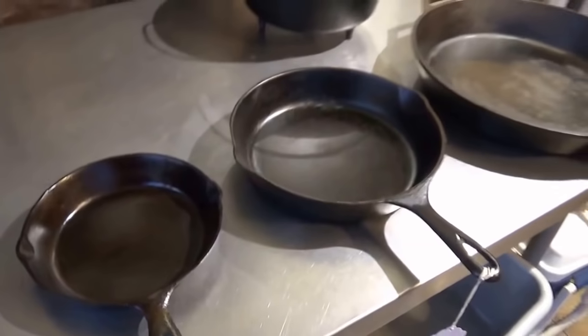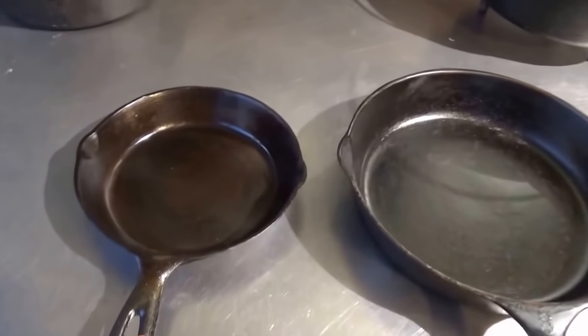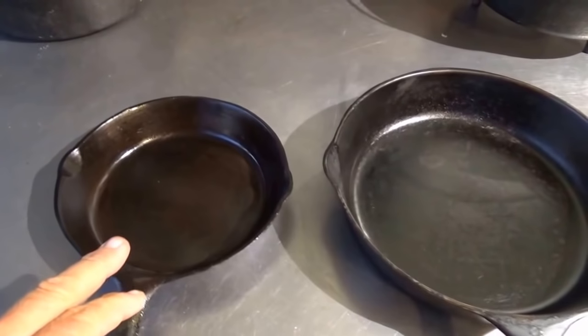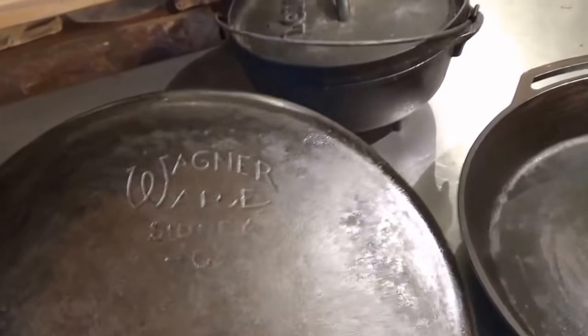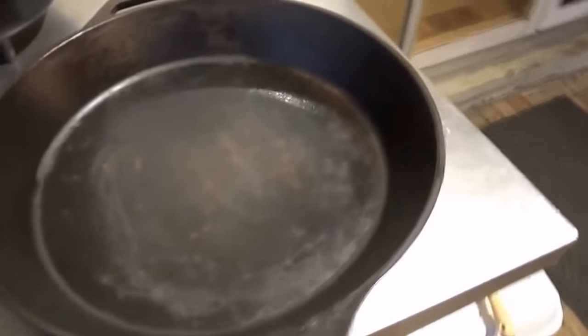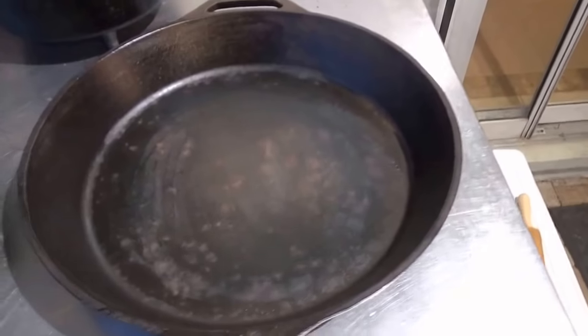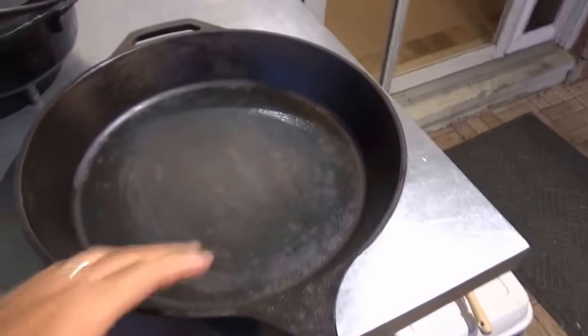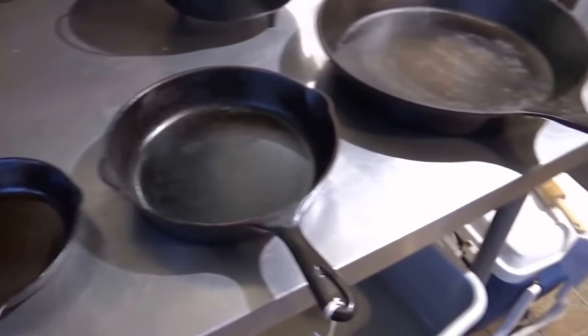There you go — three new members of the Backwoods Gourmet cast iron family. Total strip-out on the little Taiwan pan, six-inch. I think that's going to be a great egg pan. Beautiful antique Wagner Ware — I'm doing nothing to that; we're going to use that as-is. And then this huge 14 or 15-inch newer Lodge pre-seasoned pan — a monster. We may actually sand this out to get a smooth bottom. Total cost for all three pans: $34.